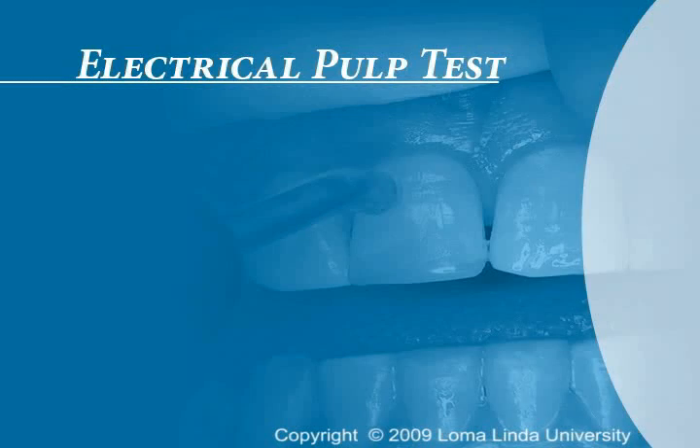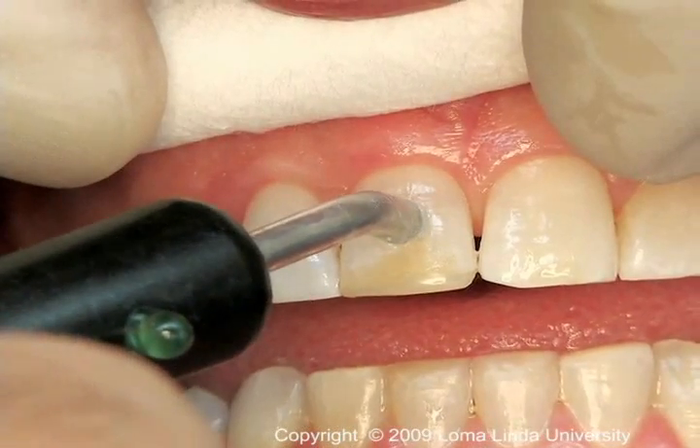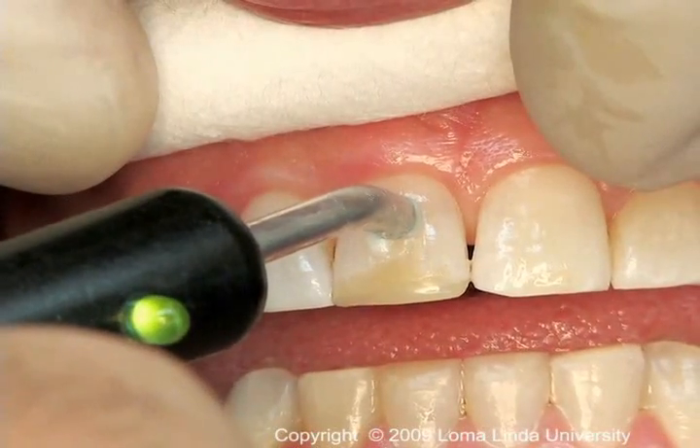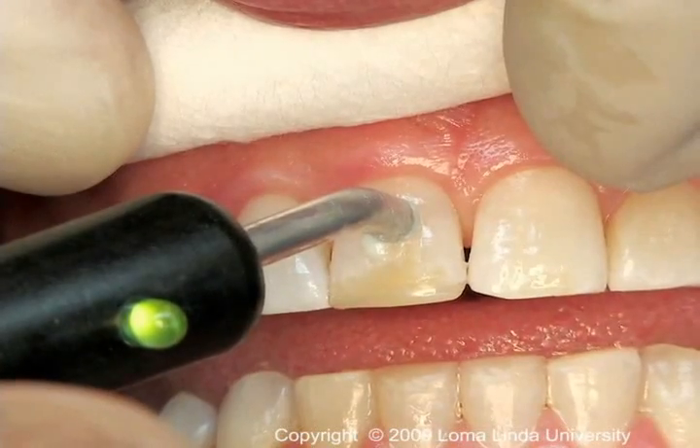Electrical Pulp Testing: After the suspected tooth is isolated with cotton rolls and dried, the electrode with a small amount of toothpaste is placed on the facial or lingual surface of the tooth.